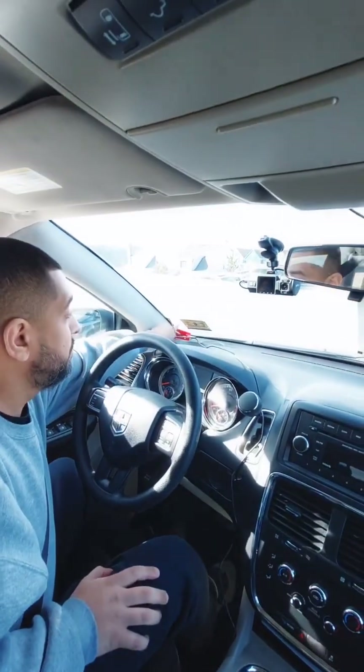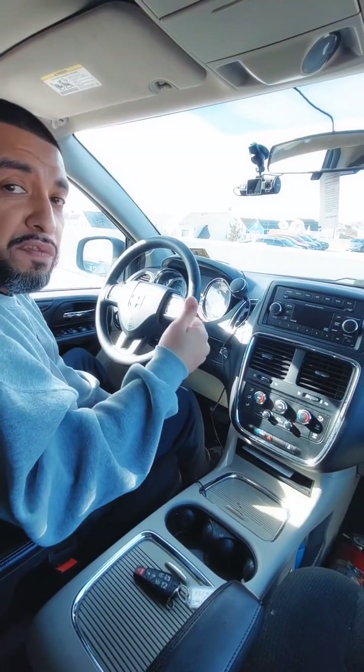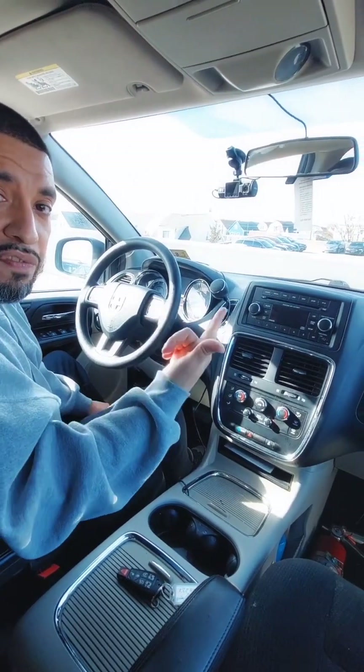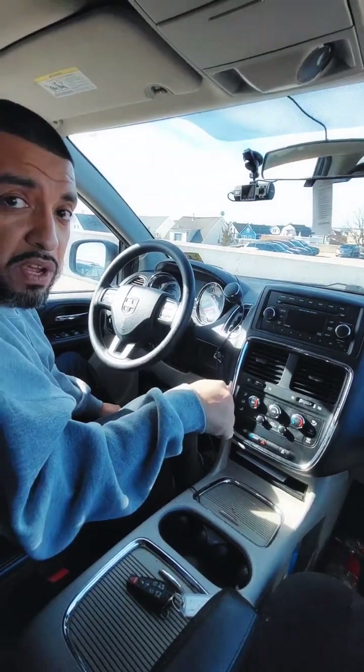My seat belt cutter is properly mounted to the vehicle — it is not missing. My red reflected triangles are located in the trunk, and we will inspect that while we do the outside cabinet inspection. In regards to the first aid kit, the flares and fuses are supposed to be in the vehicle, but unfortunately they are not present at this time.